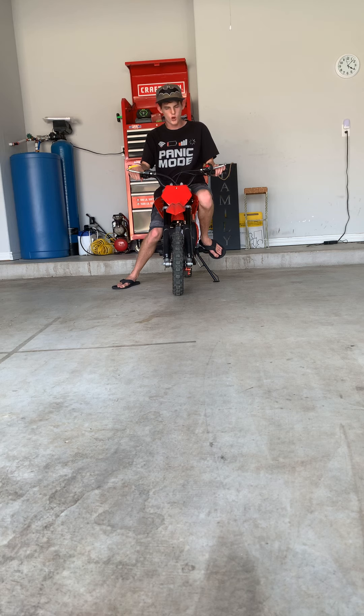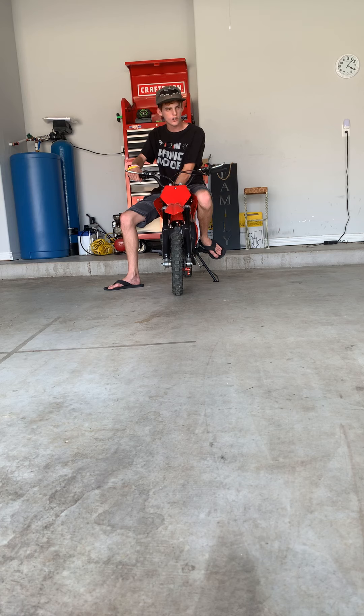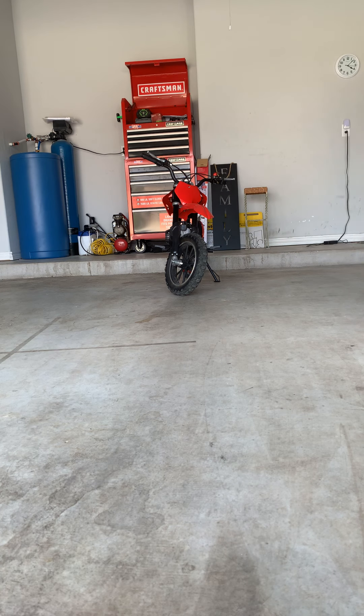I'm gonna start this thing up. That's the next best thing about this bike — this thing can start right up. To preserve the gas I had the fuel off, and it still starts up even after sitting unloaded.